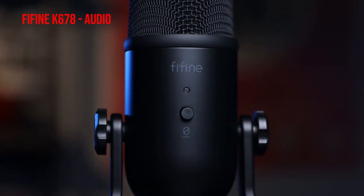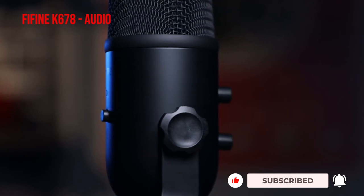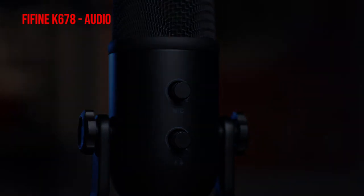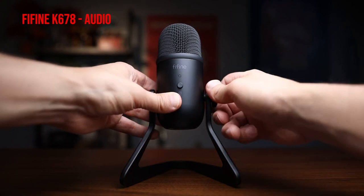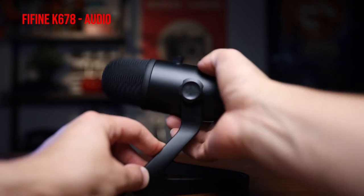Switching back to the K678 now. I have the knob set at the same level on both microphones and I'm keeping the same distance so you can compare. Since I only have one computer, I'm connecting and disconnecting the microphones — hopefully this helps you make a better decision. One thing to note is that the K678 is marketed around portability. If you're always on the go, moving from meeting to meeting on Zoom calls, or you're a blogger who travels to different locations and can't take a full kit, the convenience of this stand makes it really easy to just plug in and go.